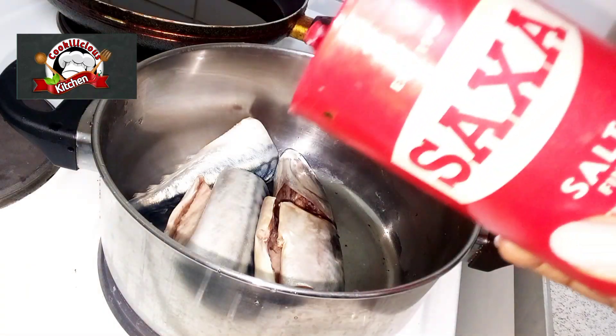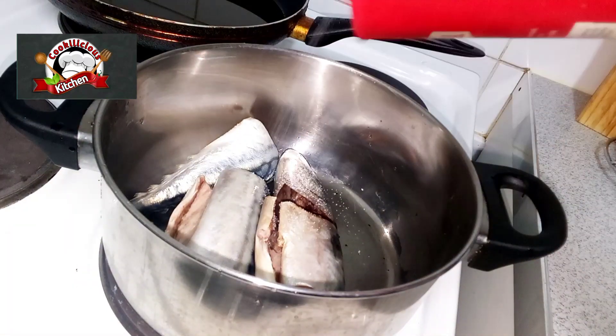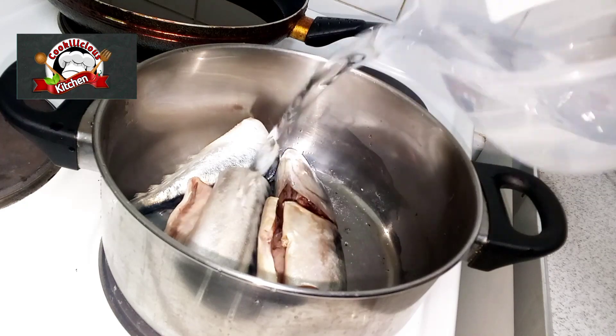We're going to wash our fish, add salt and a little water, just to cook it up. Don't ask me why we use this type of fish — I just don't know!